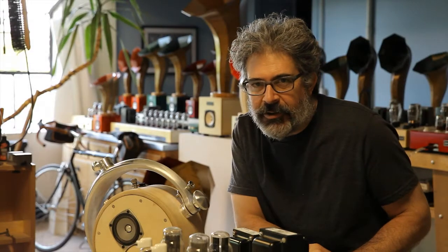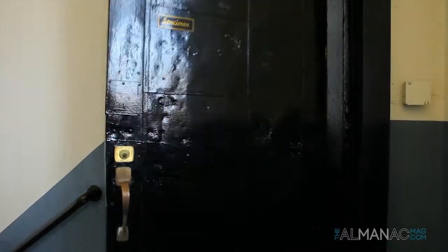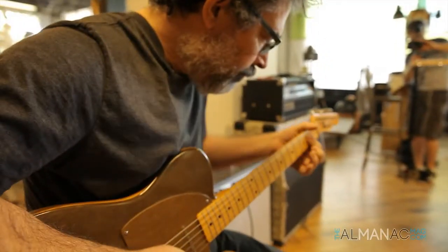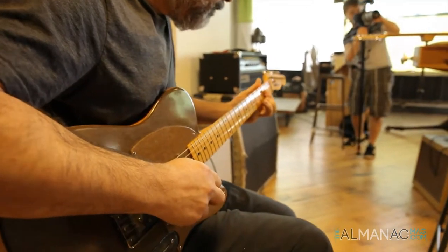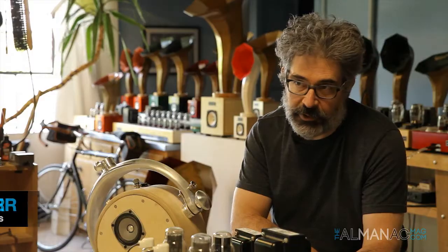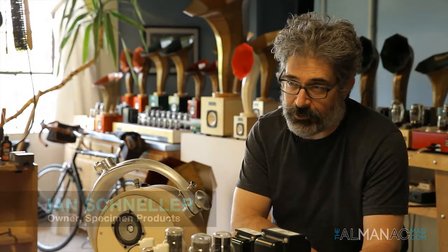Hello there, my name is Ian Schneller and I own and operate Specimen Guitar Shop. We're here with Almanac Man-Made today. I operate Specimen Products here in Chicago, and I have done so for the last 30 years.